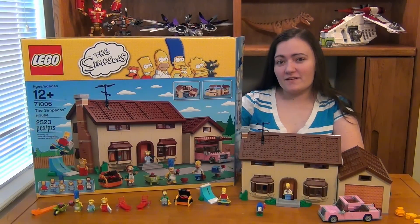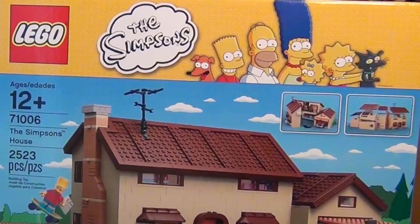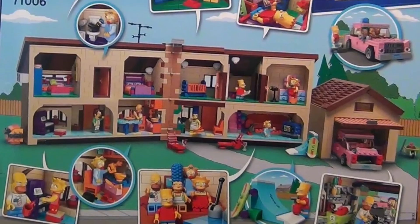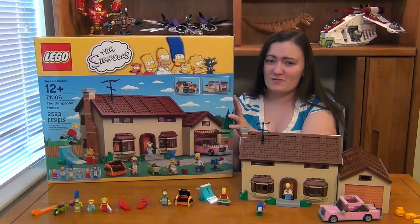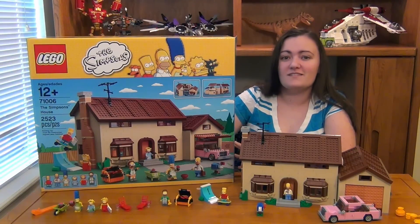I'm Christine and today we've got The Simpsons House in Lego. It's set number 71006 and here's the front of your box, and I'll go ahead and show you the back too. This set has 2,523 pieces. Although it does have a big price tag of $200, I think it is a totally awesome set.